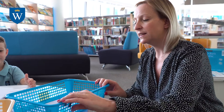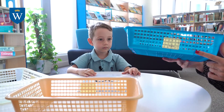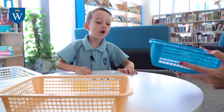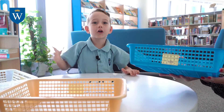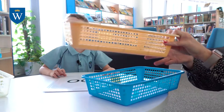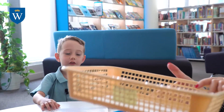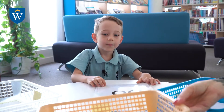Charlie today is going to show us how to use the lightener system. I've made it a little bit easier for Foundation Stage children, so I've got one basket here. What's this basket for? If it's hard, you put it in the hard basket and you practice it a lot and lots and lots. And what about this basket? If it's easy, you put it in that one.